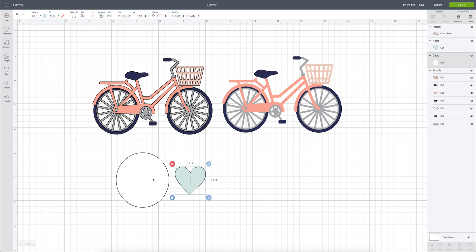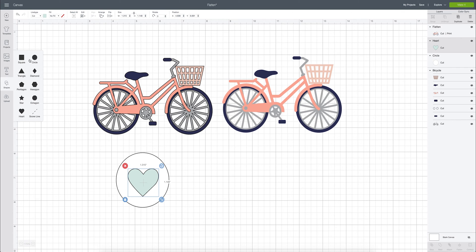As cut files, this would cut out of white vinyl and this would cut out of a teal color, and you'd have to place them on your project one on top of the other. But if you want to make a sticker, you can put the heart over the circle — the circle was created using the shapes icon — and then highlight both of them. Notice they are two separate cut layers.